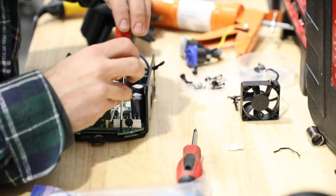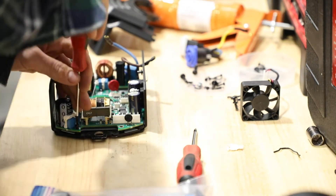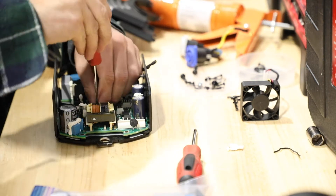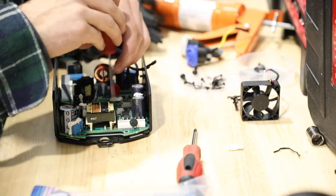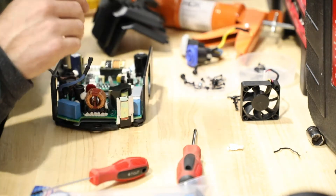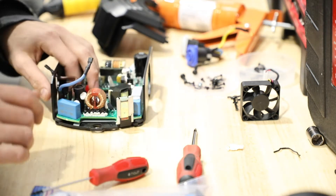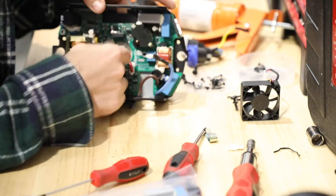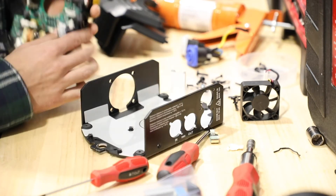Next, we'll remove the four screws holding in the power supply. You will also need to remove the metal clip holding the bridge rectifier to the base. With all of the hardware and bus connectors removed, you'll see a white tab poking up through the center of the power supply. Pull up on this and gently remove the power supply from the base.